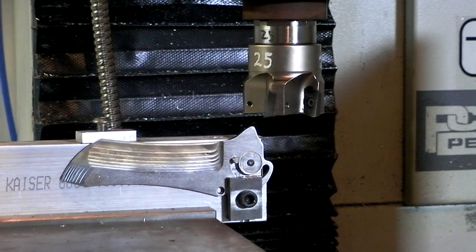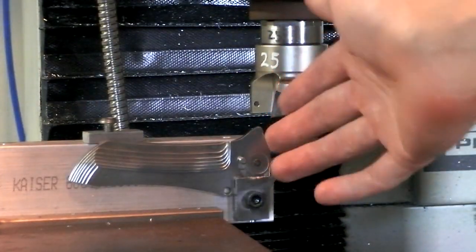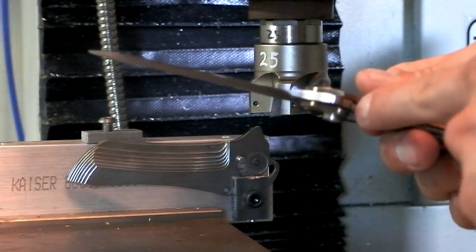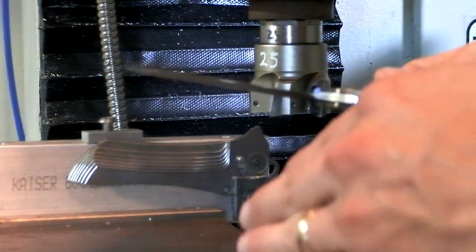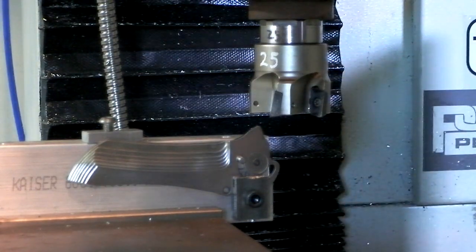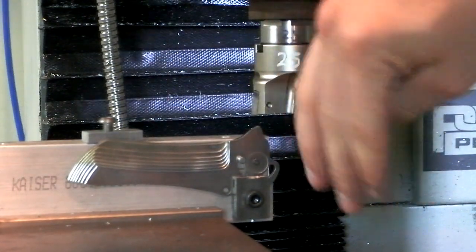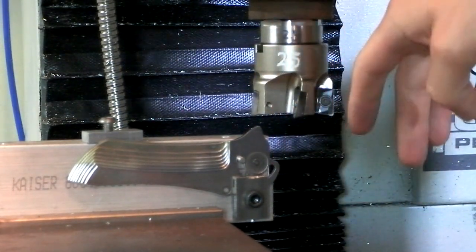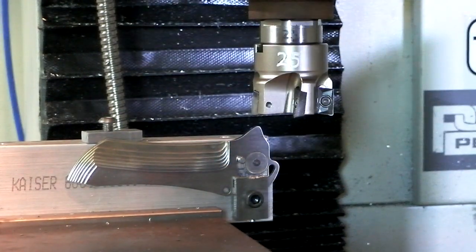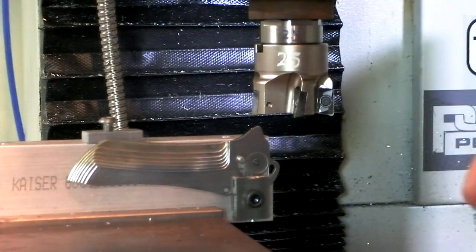The next thing I'm working on for the blades is I have to cut the lock bar — the lock tang area — where the lock bar meets the blade. It's a slight radius on the steel blade, and that's what I'm cutting right now. I'm using a two-inch face mill, so it's basically a two-inch arc into the blade. It's so subtle that you can't even see it, but it's just enough to make it the way it's supposed to be. There are a lot of ways to do this — this is just the way that I'm doing it.